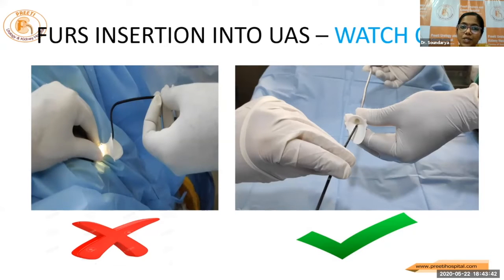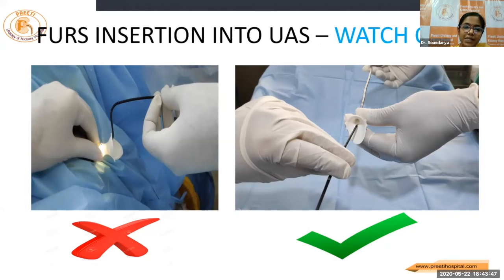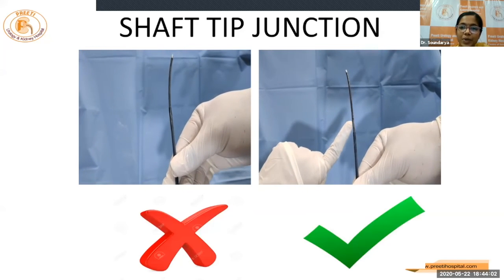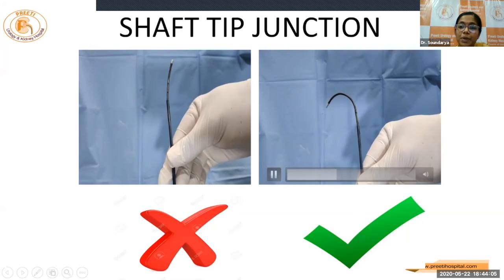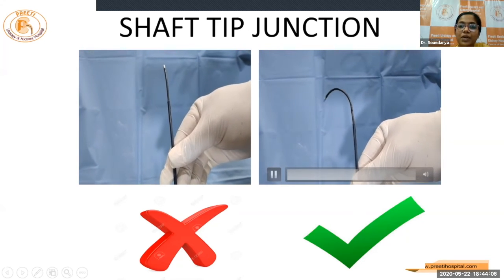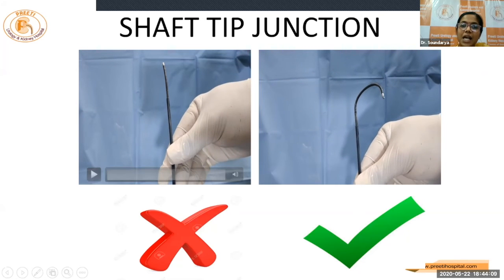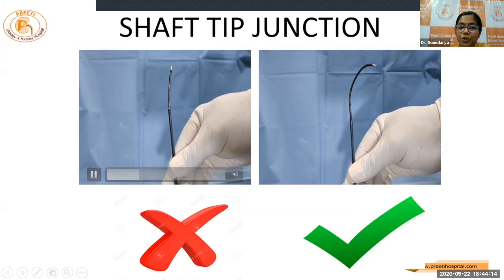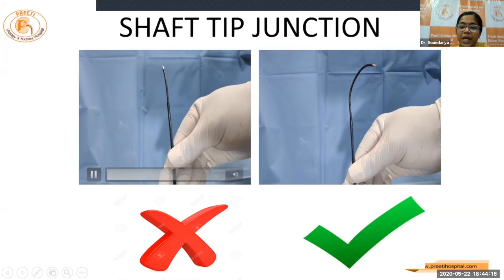While introducing the scope over the access sheath, don't be in a hurry. This may cause such bends in the scope — better to introduce in the straight position. And while backloading the scope over a guide wire, it should be carefully done over a wet hydrophilic wire or a bi-wire. And once we are in, the shaft junction should be beyond the access sheath so that we are able to achieve the full deflection angles. If not, the deflection angle will not be up to the mark and it may cause breakage of the scope.